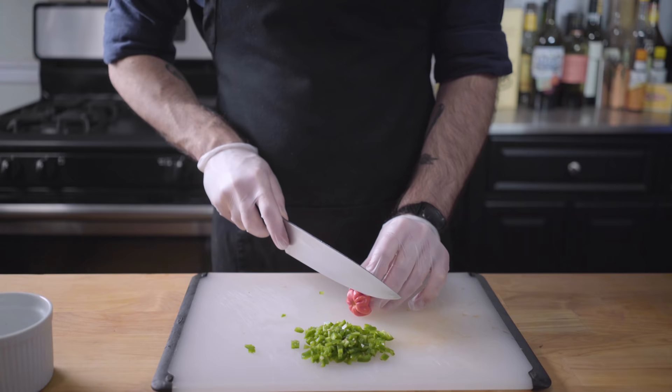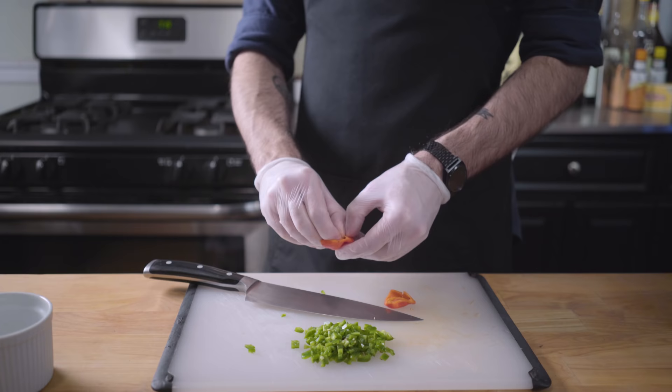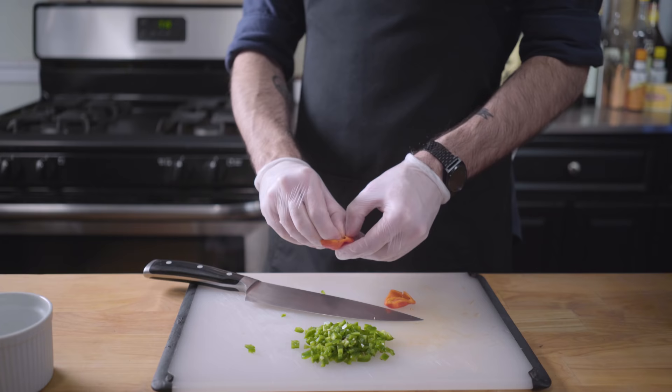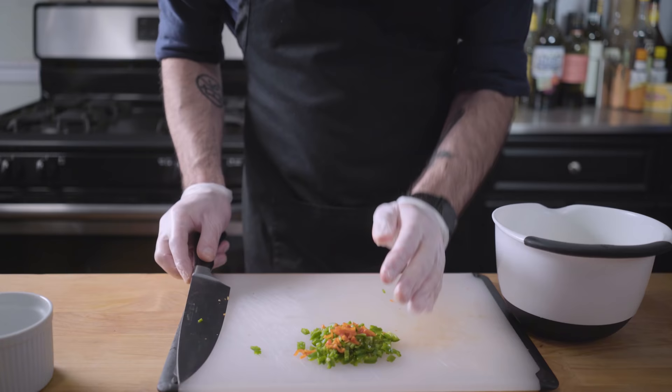I was going to do a whole habanero until I tried a little tiny piece of it. Get rid of half of that. So yeah, your call — and make sure you use gloves when you're chopping habaneros. You'll thank me later when you forget to wash your hands before going to the bathroom.